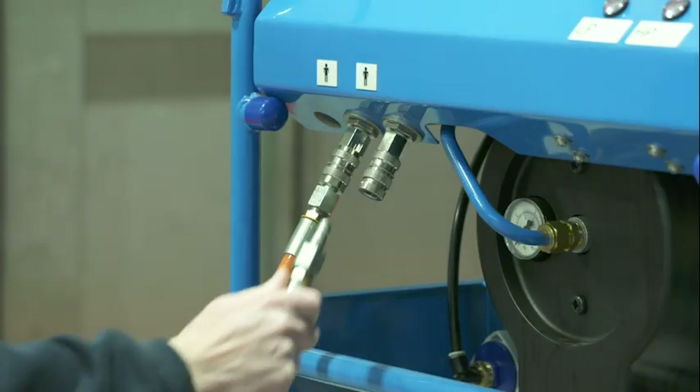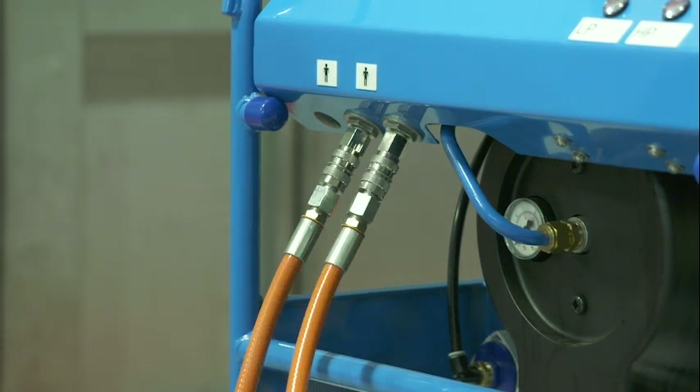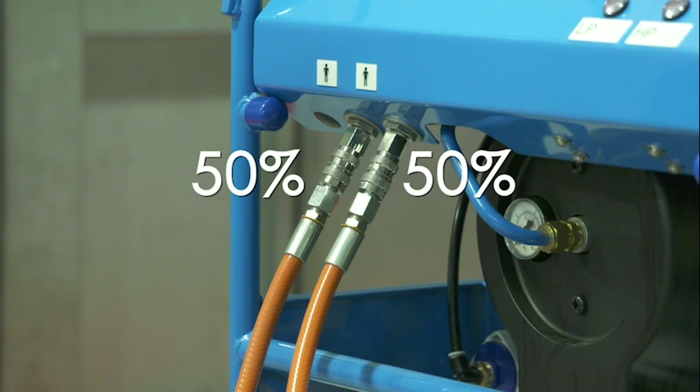However, if a second breathing air mask is connected, then the flow will be split equally between both outlets. This ensures that if positive pressure masks are being used and either goes to open circuit — for example if the mask is removed whilst still connected to the outlet — then the second user will still be guaranteed half the available breathing air supply.